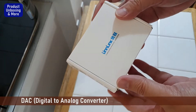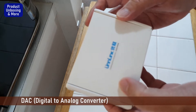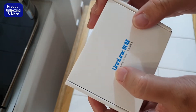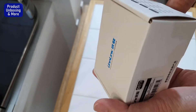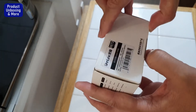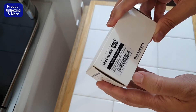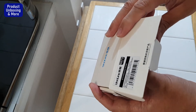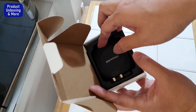Hi guys, today I will show you this unboxing of the On Link DAC, or Digital-to-Analog Converter. I don't know how to pronounce it because of the two dots on top — it's a Chinese brand anyway. I'll open this one to show you. We'll be using this to connect the TV to a stereo amp using an optical cable.